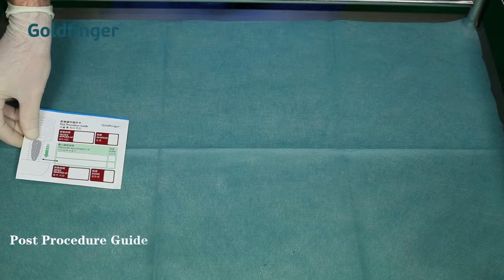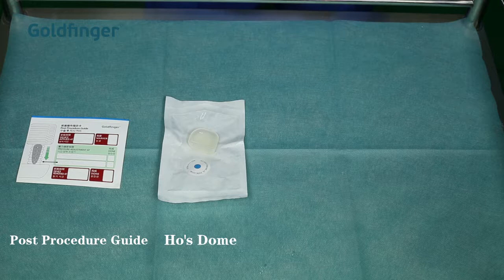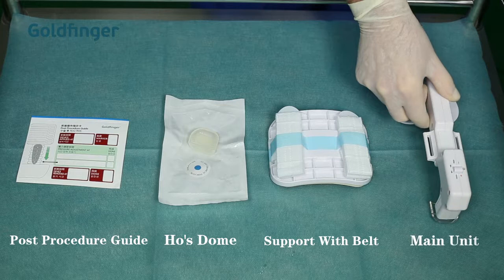Each package of Goldfinger contains a post-procedure guide, a hose dome, support with belt, and the main unit.